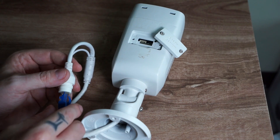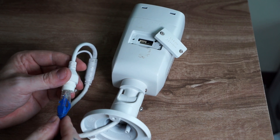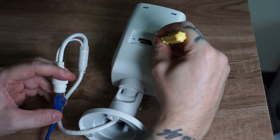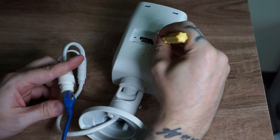What we first need to do is turn off the camera by removing the power cable. If you use PoE, just remove the network cable. Now what we need to do is hold down the reset button, and at the same time power on the camera, which can be a bit tricky if you do this alone.